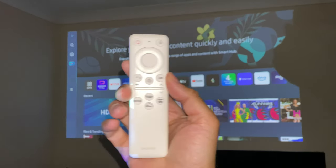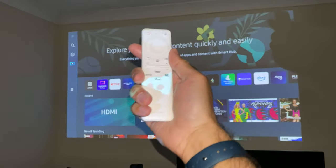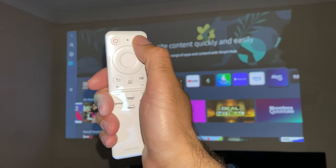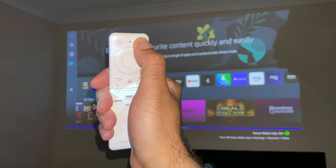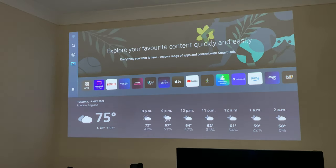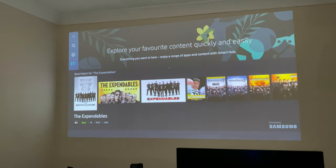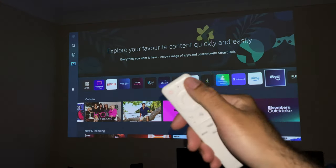The remote control is responsive — you don't even have to aim it at the projector, and it works absolutely fine. The remote also has a built-in microphone. If you press the mic button and ask 'What is the weather like today in London?', it responds with tonight's forecast. You can also say 'Watch Expendables' and it brings up results. So the voice search functions work extremely well.